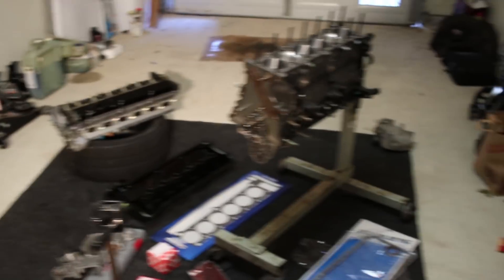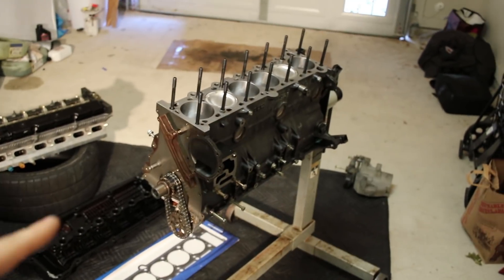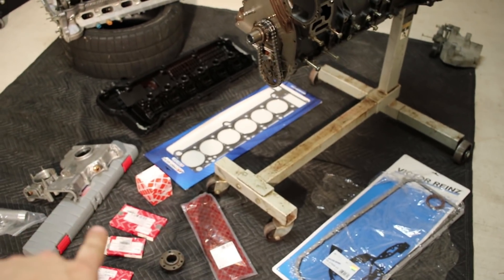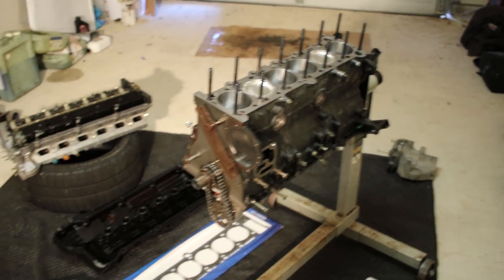Agenda for today: got to put the engine back together — cam's in, head on block. All that good stuff: timing chains, accessories, timing guides, head gasket, tensioners, seals. Let's do it.